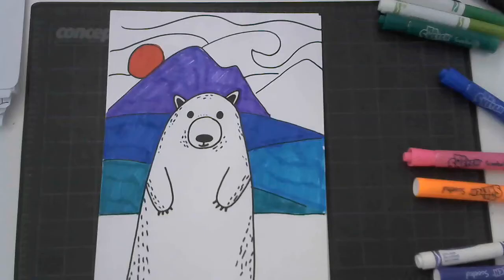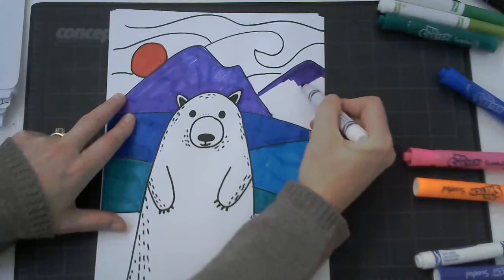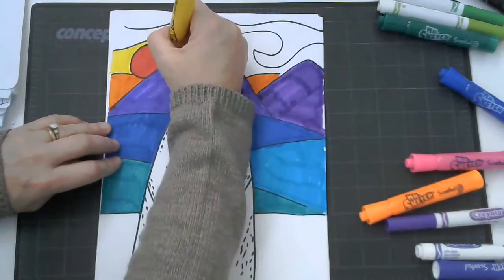Now to color in that background using big blocks of color inspired by Ted Harrison. We're going to be using turquoise, purple, blue, orange, and pink — those colors. I've chosen to do my mountains and hills in cool colors and my sky in warm colors, but you can choose how you'd like to color in your big blocks of color.